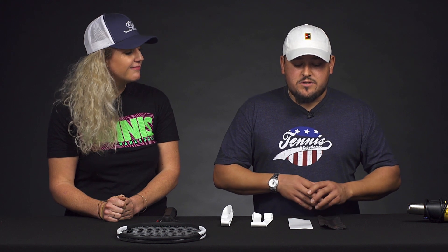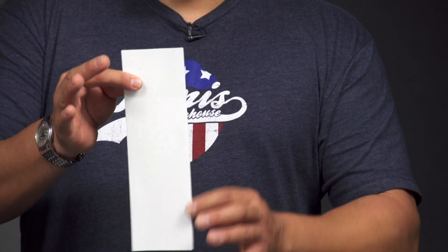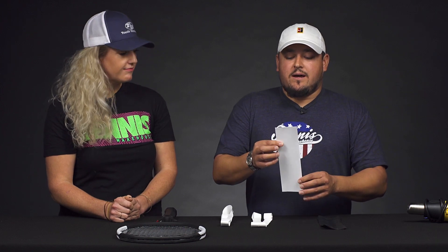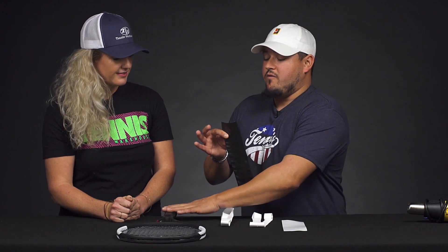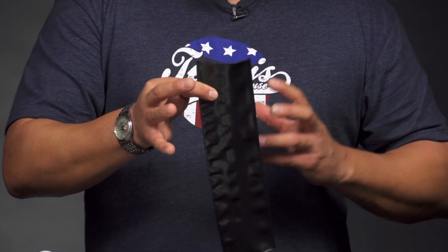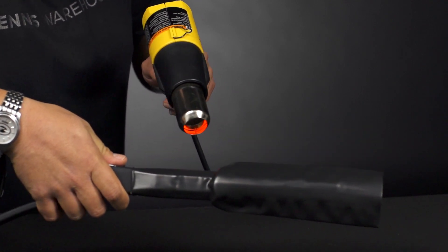A couple more slightly more permanent options: we have what we call a heat shrink sleeve. We have two sizes — a half-size heat shrink sleeve, which is a 1/16th inch addition to your handle and weighs about three-tenths of an ounce. The white one is the half grip size at 1/16th of an inch. Then we have the full grip size buildup, which would take this racket from a quarter to a four and three-eighths. That one is a bit heavier at about six-tenths of an ounce, around 16 grams. It adds a little weight to the handle making it more head-light, but it'll feel nice and firm.